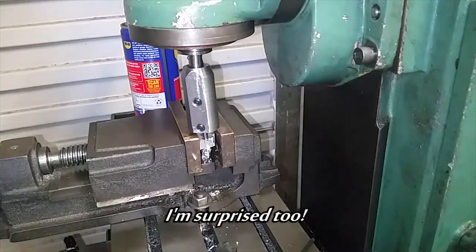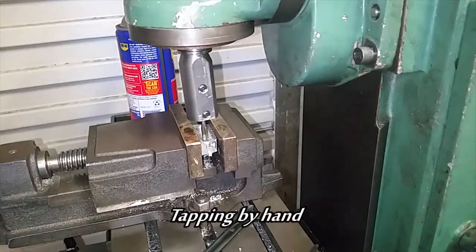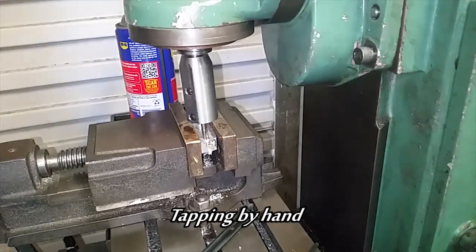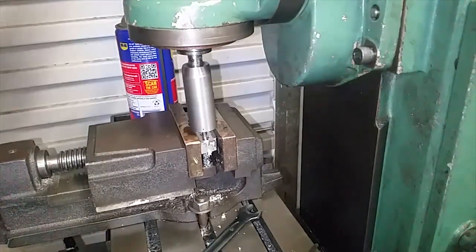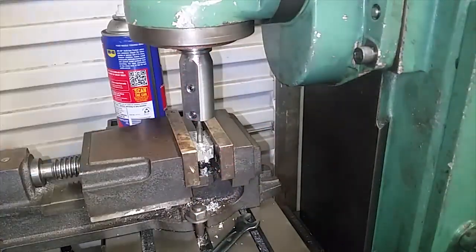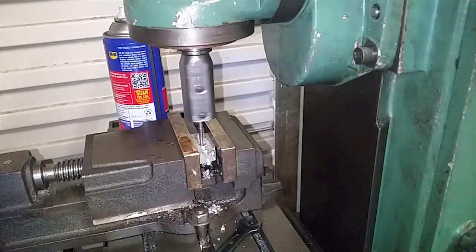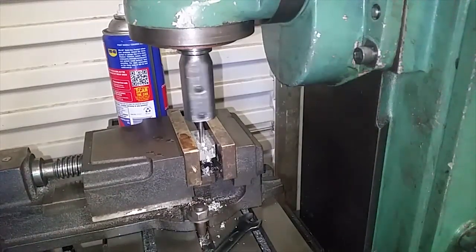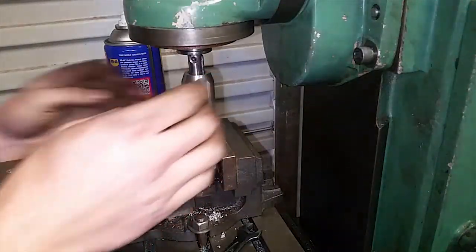It worked! Hole number two. Okay, power tapping. There — I tapped it right.